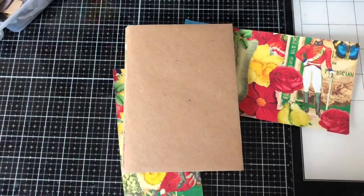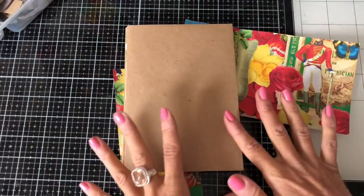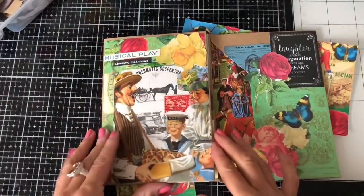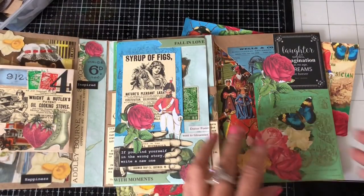Hi guys, this is Tina from Shabby Dabby Doo Dah. Welcome back to my channel. I'm here again with my glue book folio and I've been having a lot of fun with it so far. The folio is really coming together nicely now.